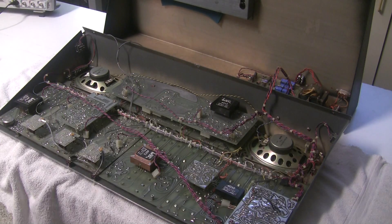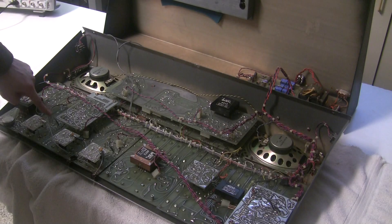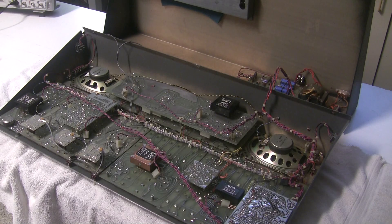Those voltage measurements were of course taken with the wiring harness for the power disconnected, because we still have a short circuit somewhere after this connector on board two, and we're going to leave the tracking down and repairing of that short circuit for another video.